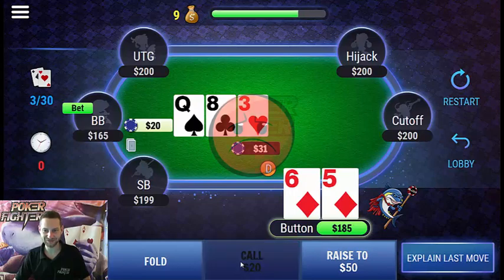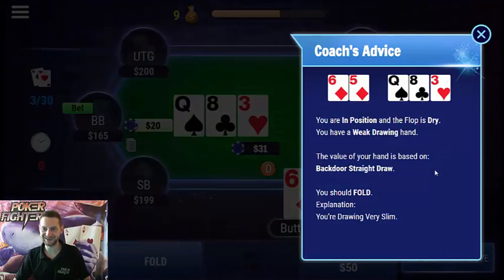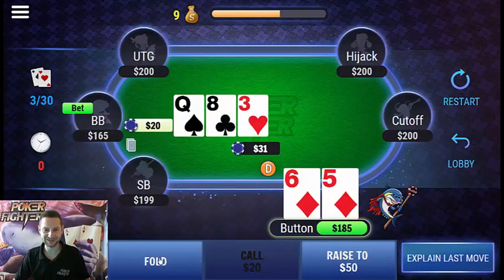Let's see what happens if we try to call. We are in position, the flop is dry, and we have only a weak drawing hand — just a backdoor straight draw. Our drawing odds are very slim with poor chances to improve. The opponent hits this flop very well with hands like aces, kings, ace-queen, king-queen, etc. So just folding is the right option.